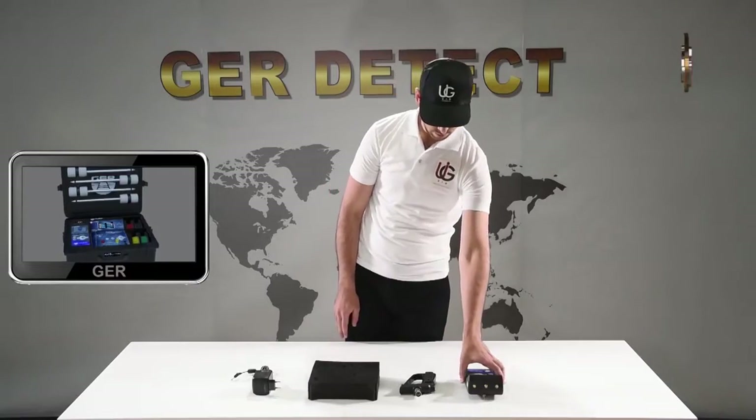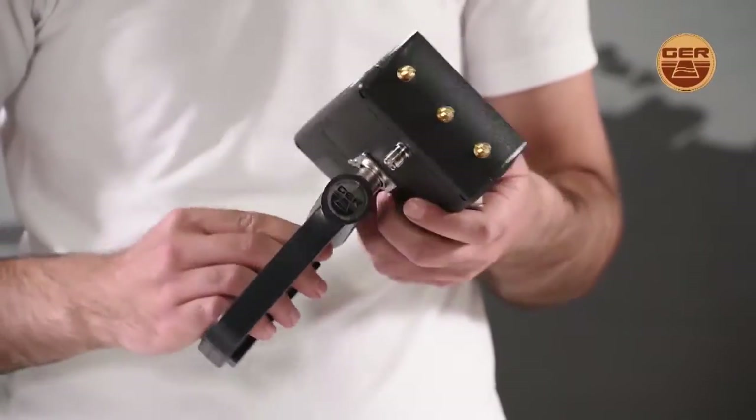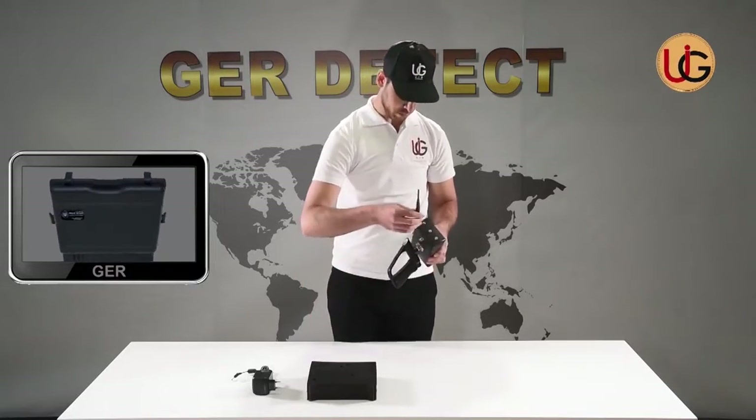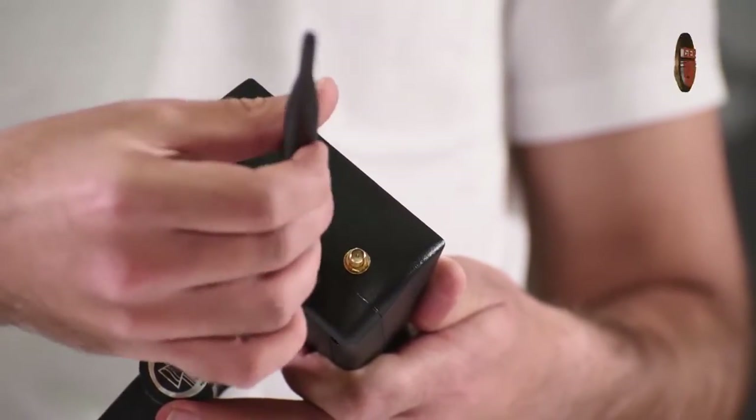We move to using the long-range system and fix the grip on the device. After that, we connect the device antennas.